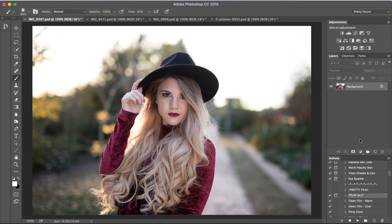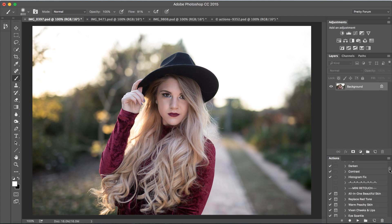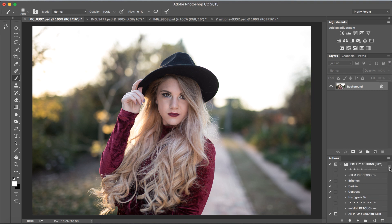Hello everyone, we hope you're just as excited about the new Pretty Actions film collection as we are. This is an amazing collection that is just jam-packed with so many wonderful and beautiful actions, and we're going to go ahead and preview them here in this video. Let's jump in and get started — I have my film collection open here in my actions panel.